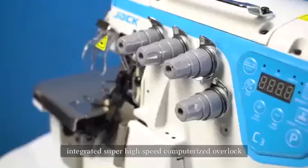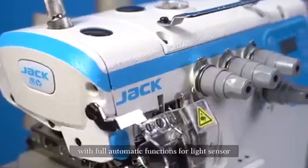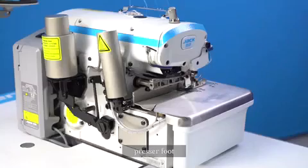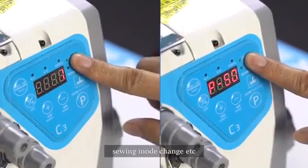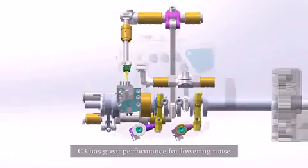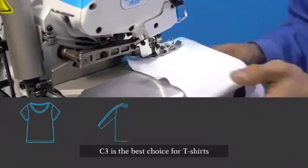Jack C3 integrated super high-speed computerized overlock with full automatic functions: light sensor, trimmer, presser foot, one-key reset, sewing mode change, etc. C3 has great performance for lowering noise and vibration, preventing oil leakage. C3 is the best choice for your sewing needs.